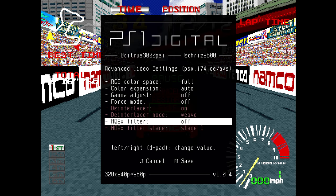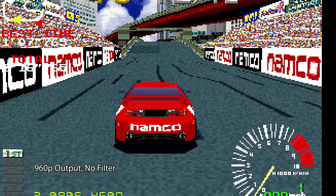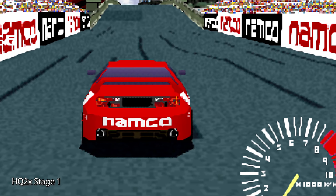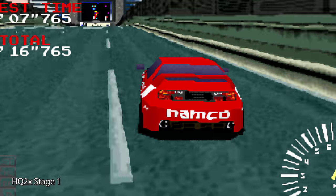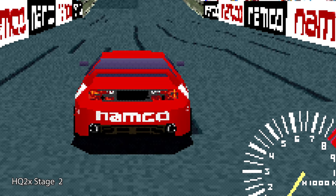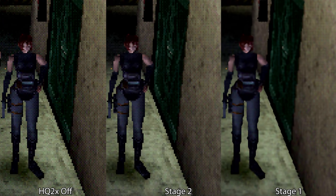The last feature I'd like to show is the HQ2X filter, which adds a smoothing effect to the image that might be a big help for 3D graphics. Here's Ridge Racer to show some basic examples. First we have the direct 960p output. With HQ2X Stage 1 turned on, a smoothing filter is applied during the 240p to 480p transition, then the PS1 Digital scales it to 960p. Depending on your preference, this might be too smooth, but it does a great job smoothing out jagged edges and blending in all the noise on the road. Stage 2 adds filtering between the 480p to 960p transition and has less of an effect — it's only available in 960p or 1080p mode. While Ridge Racer looked pretty good with Stage 1, it seems to blend characters' faces a bit too much in other games. It's definitely something you'll want to set on a per-game basis.